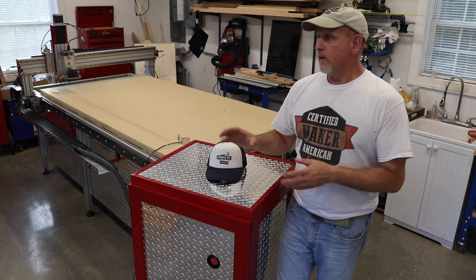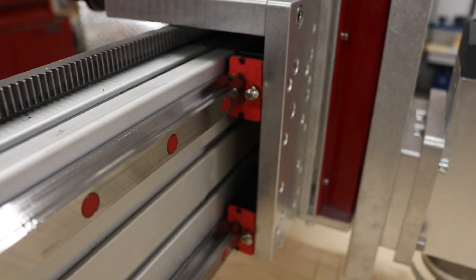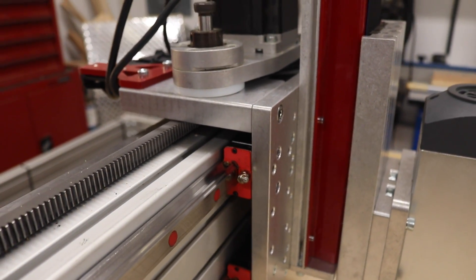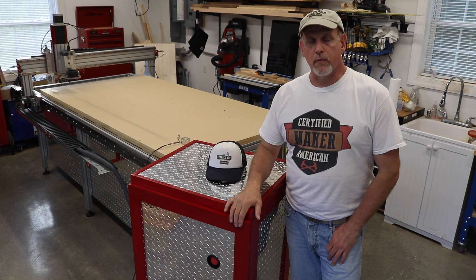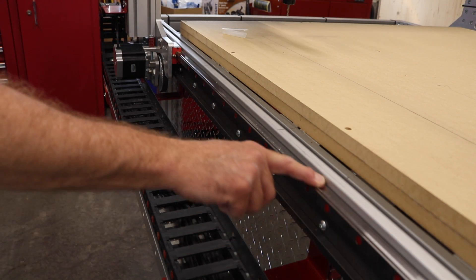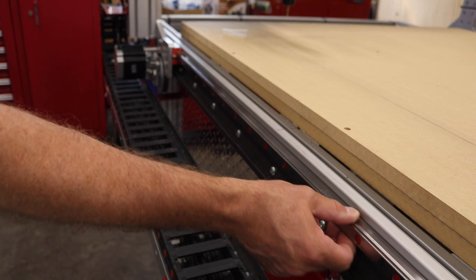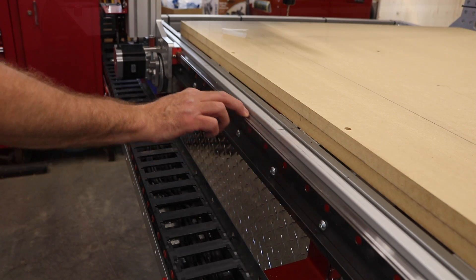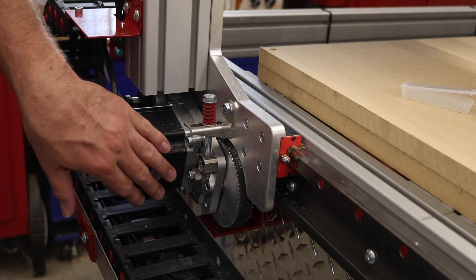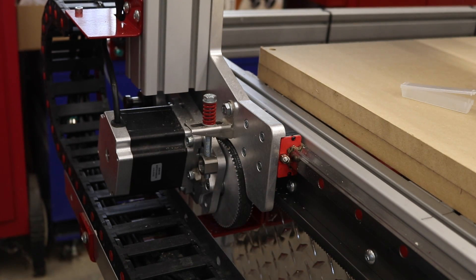The third thing is the bearing blocks that run on those linear guide rails — NEMA 34s. These things are super smooth and crisp, they just glide. They're really, really nice upgrades overall.